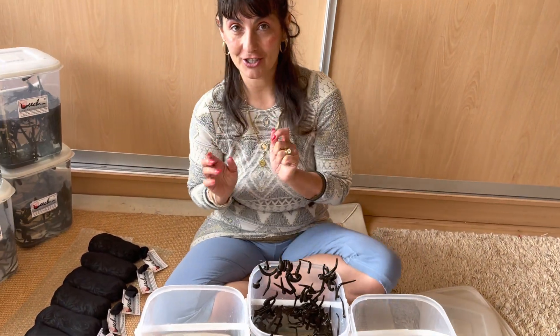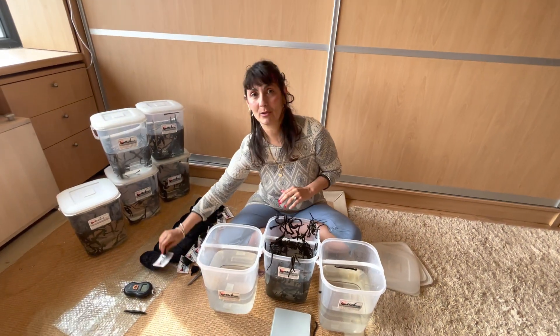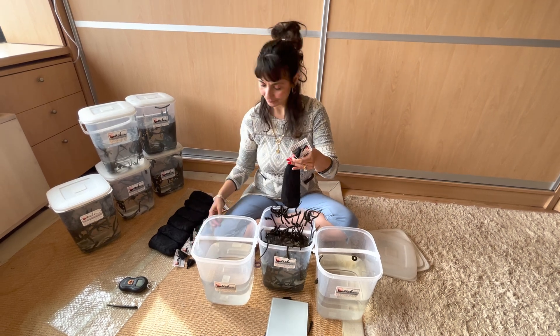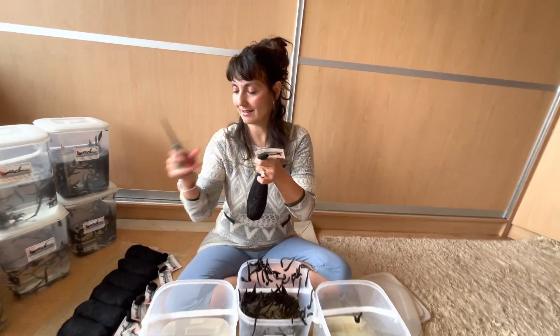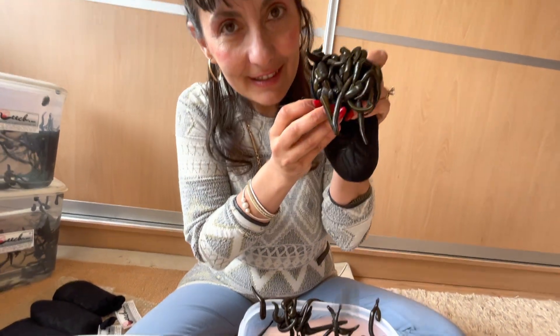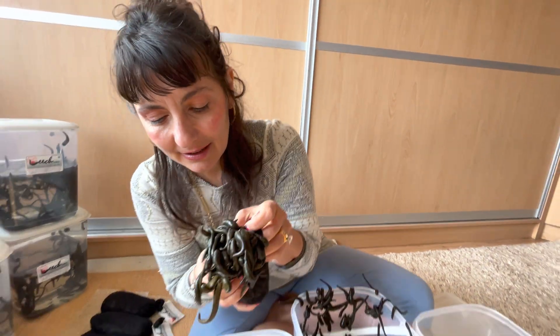Maybe about a thousand leeches are enough to kill a person — that's what my cameraman told me, he's been reading up on that. That's how many bites it would take for someone to be done away with, and you can see that's about how many leeches are in those pouches.